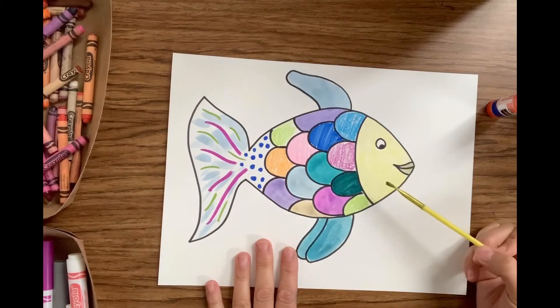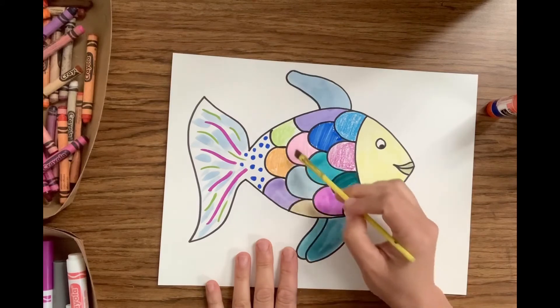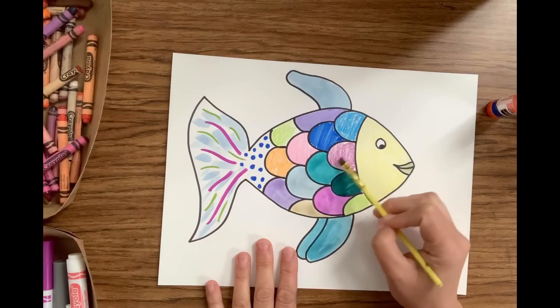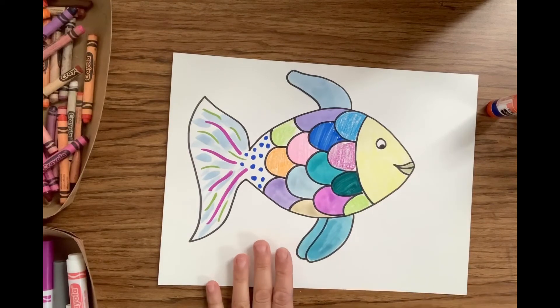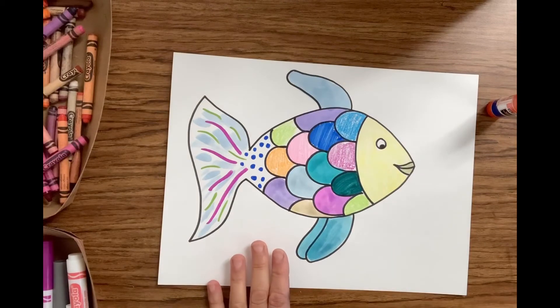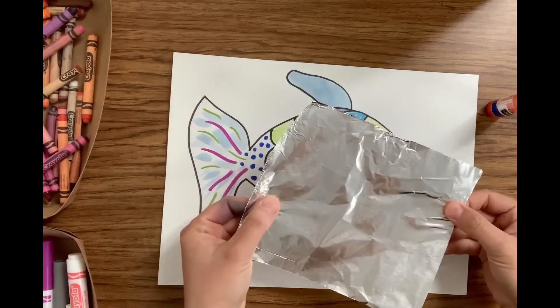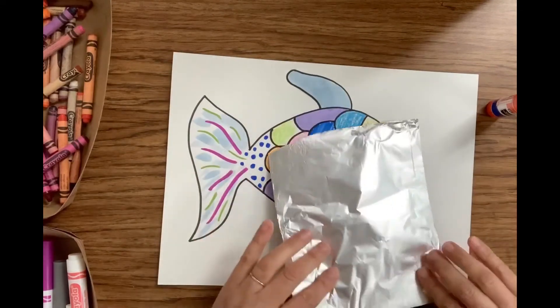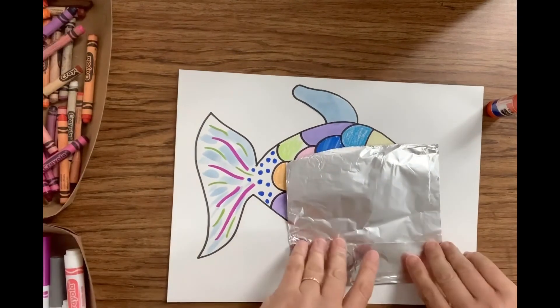If you do have glitter, use a paintbrush and some glue to paint glue into the different spots on your fish where you want to add glitter — a scale here and a scale there. Then sprinkle it with glitter and shake it off, with a parent helping you. But if you don't have glitter, I'm going to show you how to do this using foil from your kitchen. If you ask your mom or dad, they can give you a little piece of foil, and we're going to turn it into little pieces of fish scales to add shimmer and sparkle.